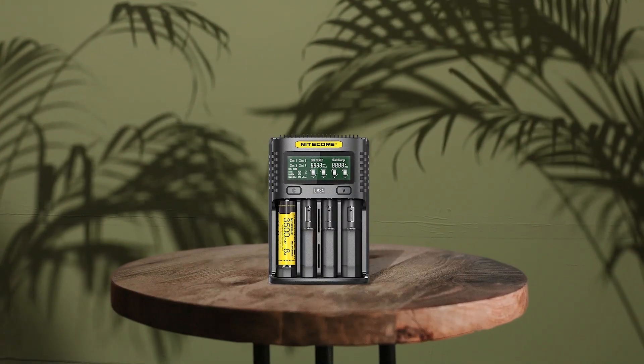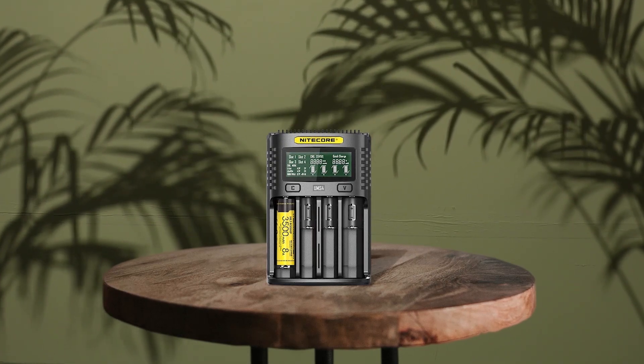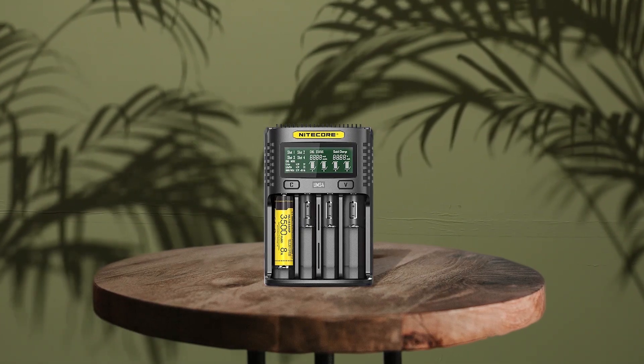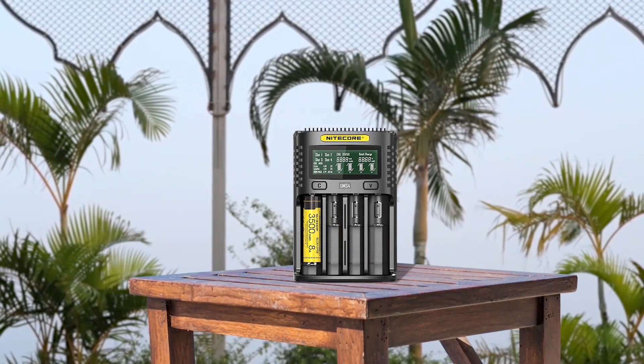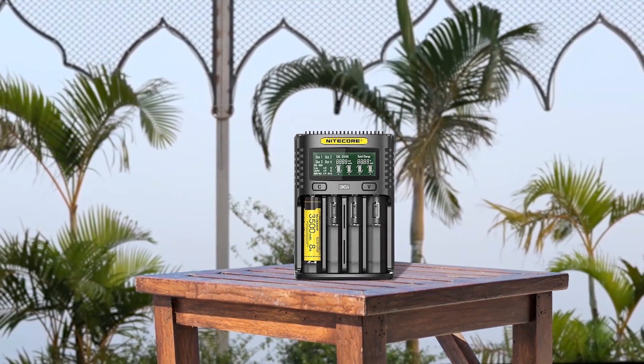The Nitecore UMS4 is a top-notch USB battery charger with quick charging speeds and worldwide portability. With Quick Charge 2.0 integration and a max single slot output of 3000mA, it's one of the quickest on the market. The device is also smart with automatic detection of battery power level and selection of appropriate voltage and charging mode. It features lithium-ion battery restoration and a battery case that further ensures your batteries are safe and well taken care of. Overall, it's a great choice for anyone in need of a fast and reliable battery charger.